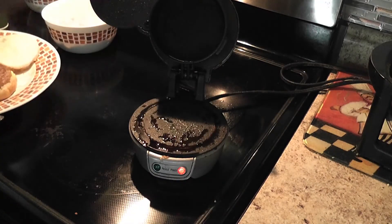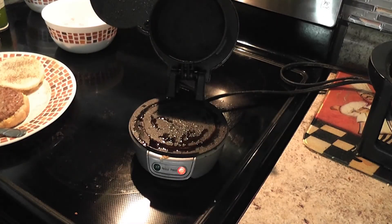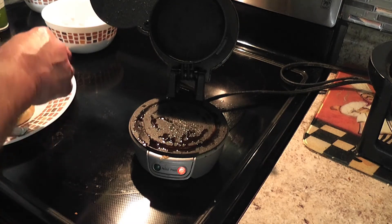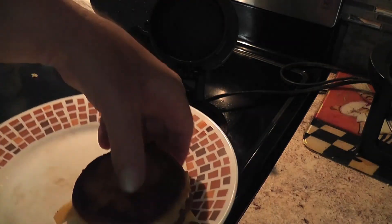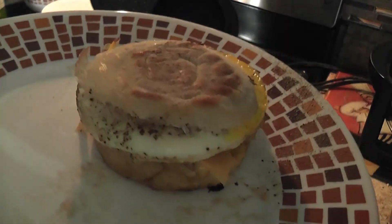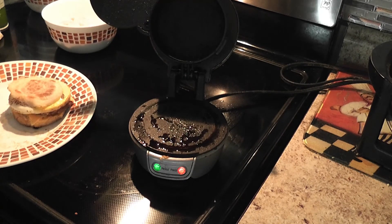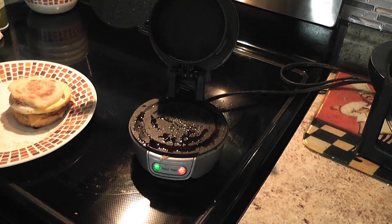I like throwing some more salt and pepper on it. This sandwich is phenomenal - look at that, beautiful! Absolutely gorgeous and it was done in five minutes. You can get these online and they're not expensive at all. Quit paying so much at McDonald's and just make it yourself - you will save tons of money.